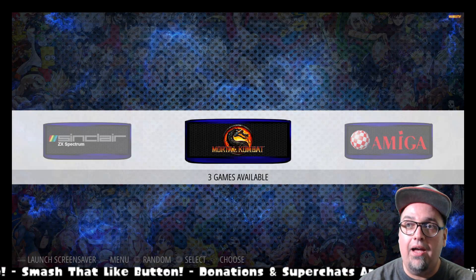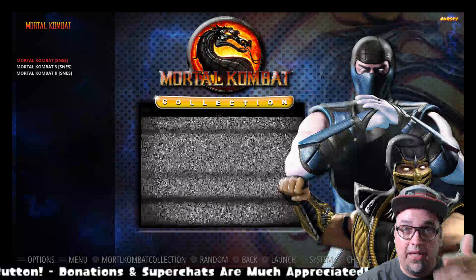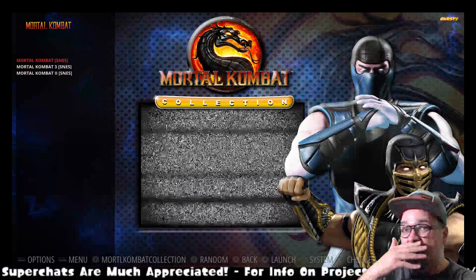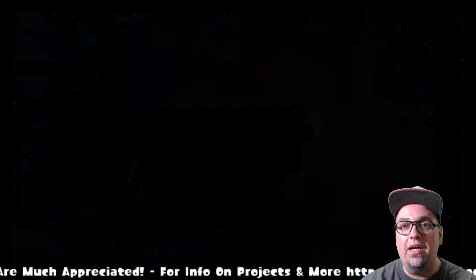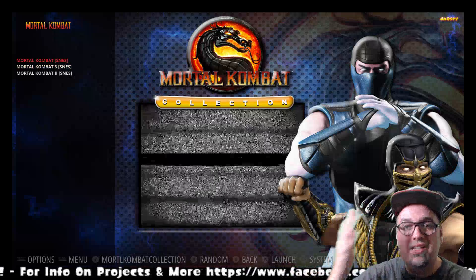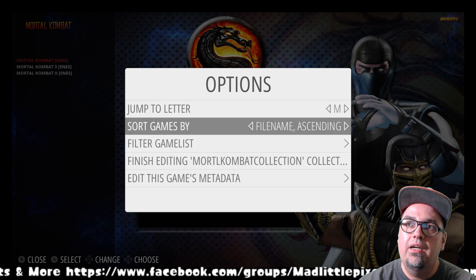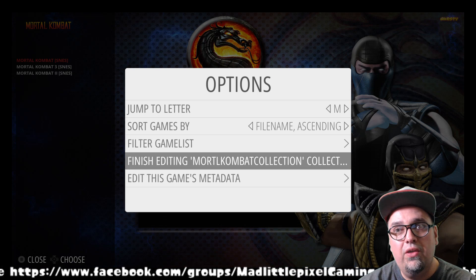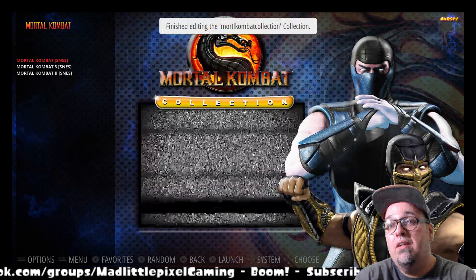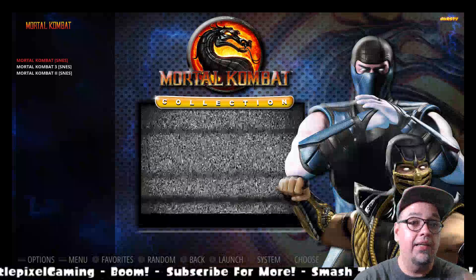So now we have that. We did the custom game collection from the theme, which was Mortal Kombat. If everything's set up properly, you'll have everything done. Now, within a game select like a system, when you want to be done editing, you'll press Select. Once you press Select, go down to finish editing Mortal Kombat collection, or whatever collection you're editing, and hit the A button. Now we're done. The Y button is back to adding favorites instead of editing our collection — pretty nice.